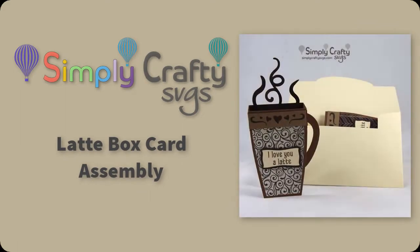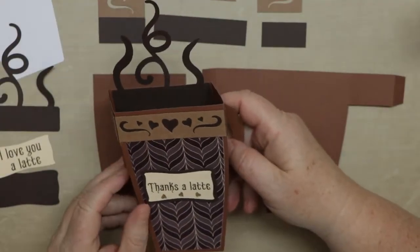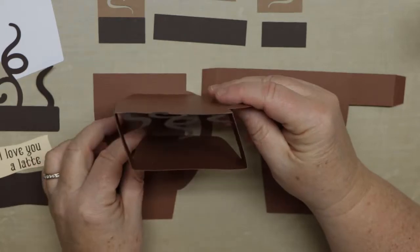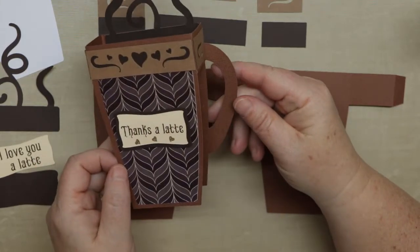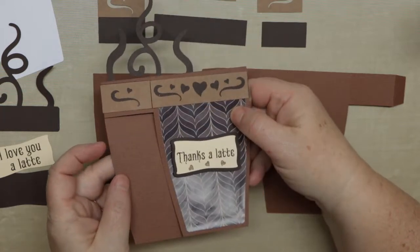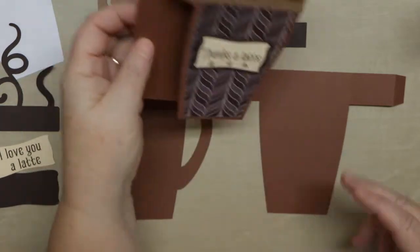Hi, today I'm going to show you how to put together the latte box card from Simply Crafty SVGs. With this file there comes two printable word panels in SVG format: 'Thanks a Latte' and 'Love You Latte,' and a blank one as well so you can add your own word or use whatever else you want. So that's one of the finished cards.